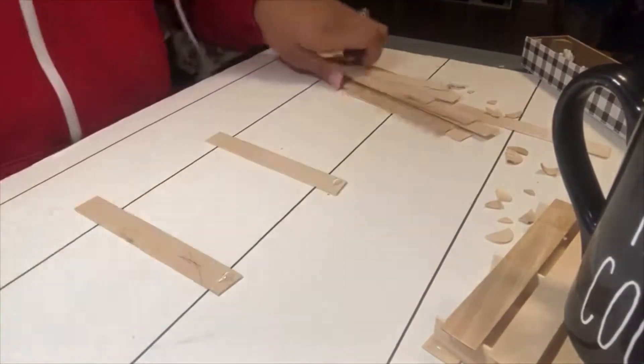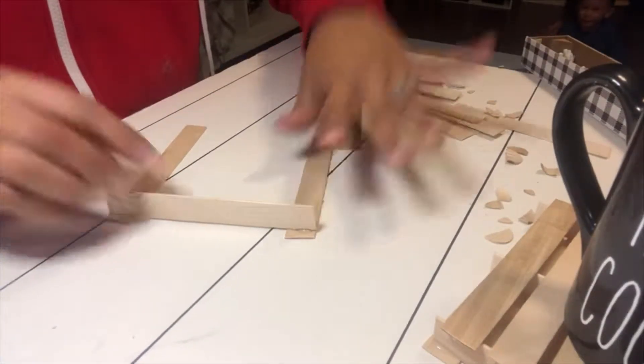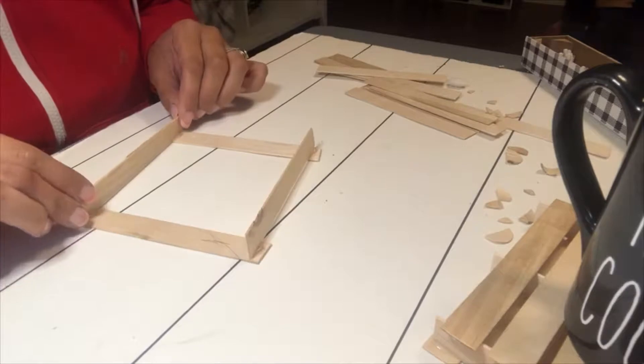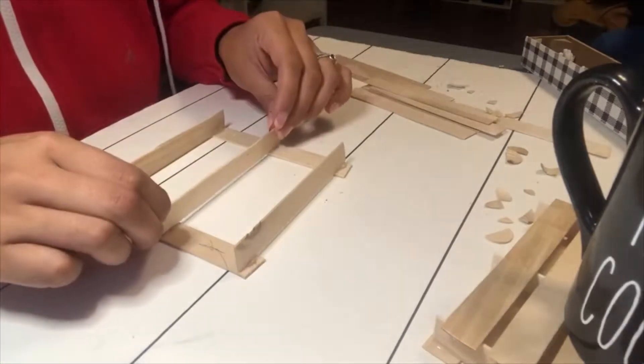I'm just going to place glue on each side, then I'm going to stand one up on both sides. You're going to want to use three of those — one on each end and one in the middle.